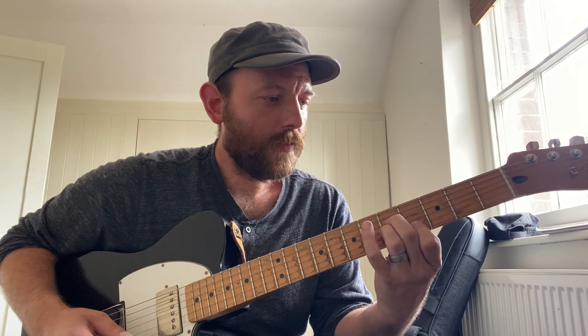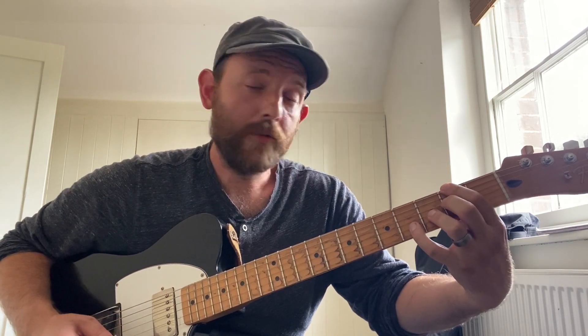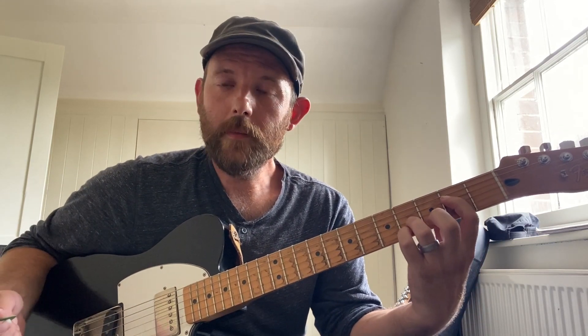A half diminished, A flat minor 7, E flat add 9 over G, F sharp 13, F minor 7, and back to E major 7.